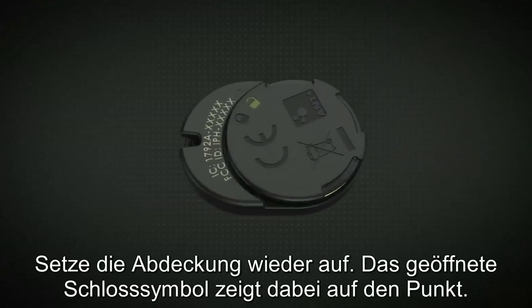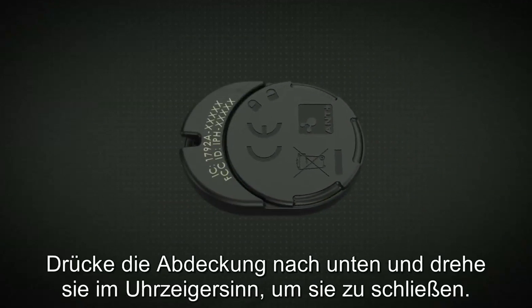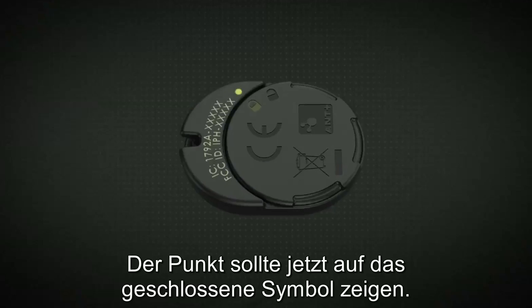Replace the cover, aligning the unlocked symbol with the indicator dot. Press down and rotate the cover clockwise to lock it. The indicator dot should now be aligned with the locked symbol.